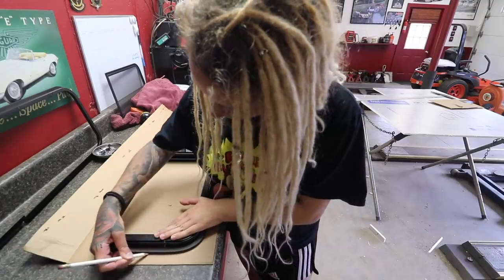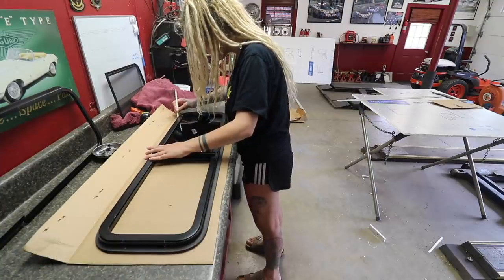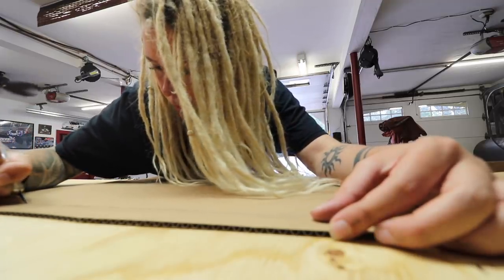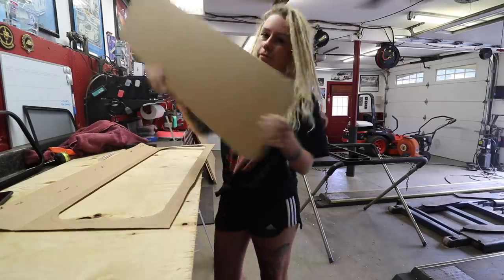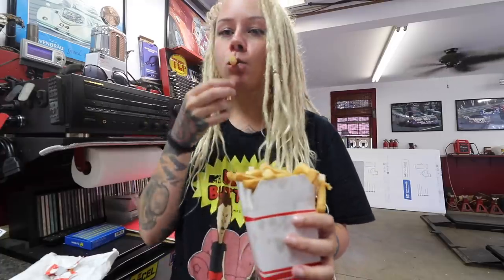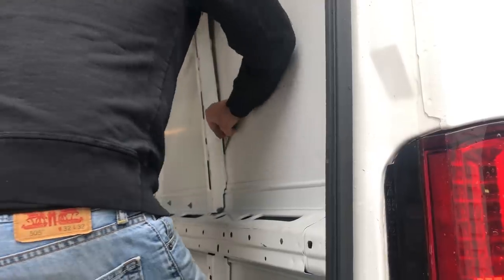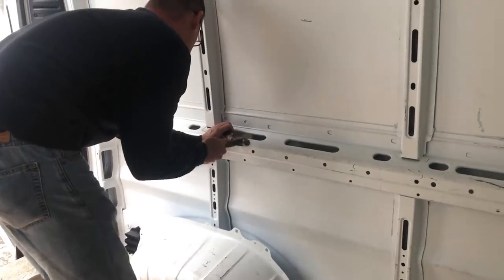The windows didn't come with any templates, so we had to make our own. This involved a lot of measuring, tracing, and cutting until all of the templates looked right and matched as perfectly as possible with the window sizes. We pried out the metal pieces that were in the way of where the windows would be, and threw them away.